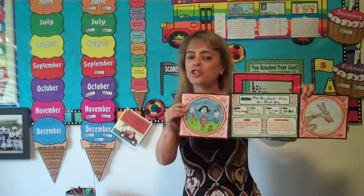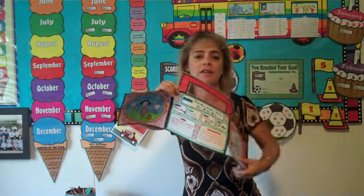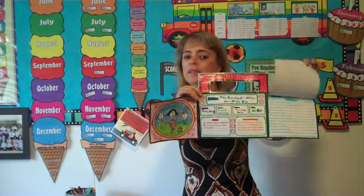I have a radio-shaped book report and on this one it's also like a flip book. The speakers have a picture on them, but underneath each speaker is the writing space. On this book report the students write song lyrics for their book.